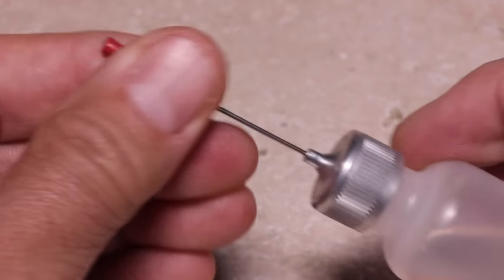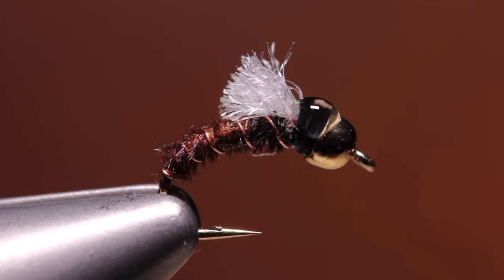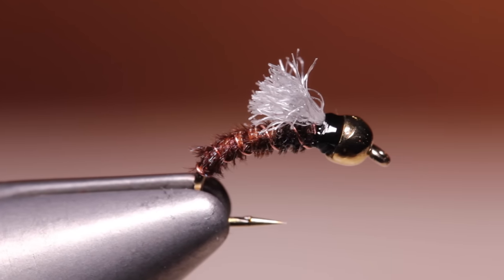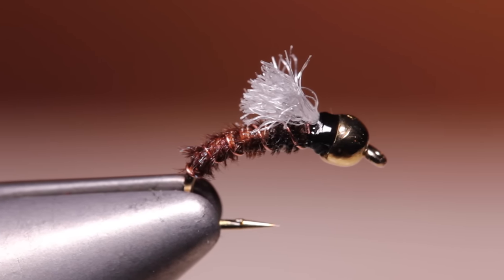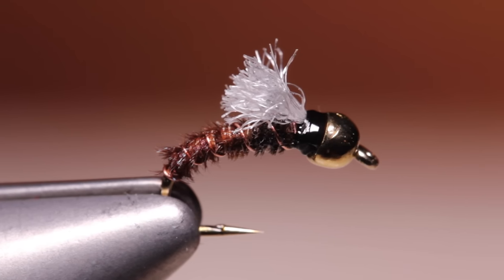Although not necessary, a drop or two of head cement or Hard as Nails applied to the thread wraps will help keep everything locked into place. It's hard to believe that such a simple pattern is so effective. You can tie the shop vac in smaller sizes if you like, but I rarely carry anything other than the size 16, because they just seem to work.